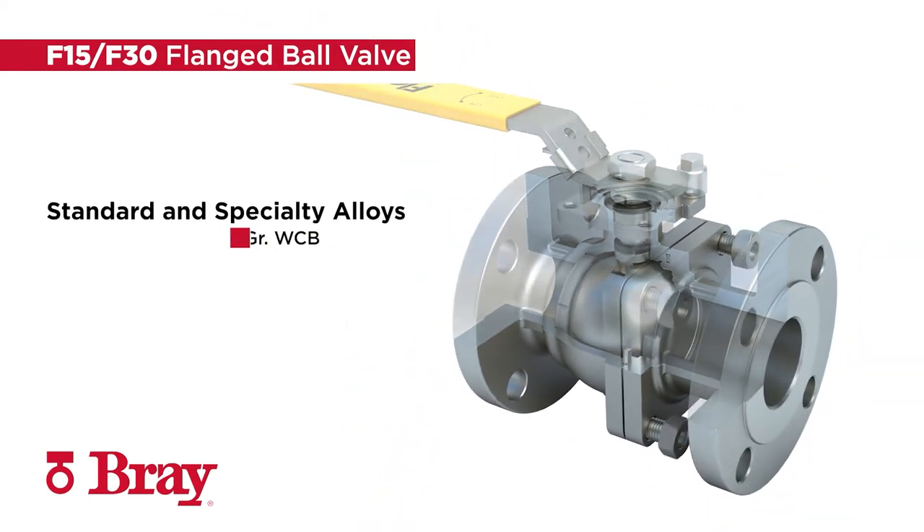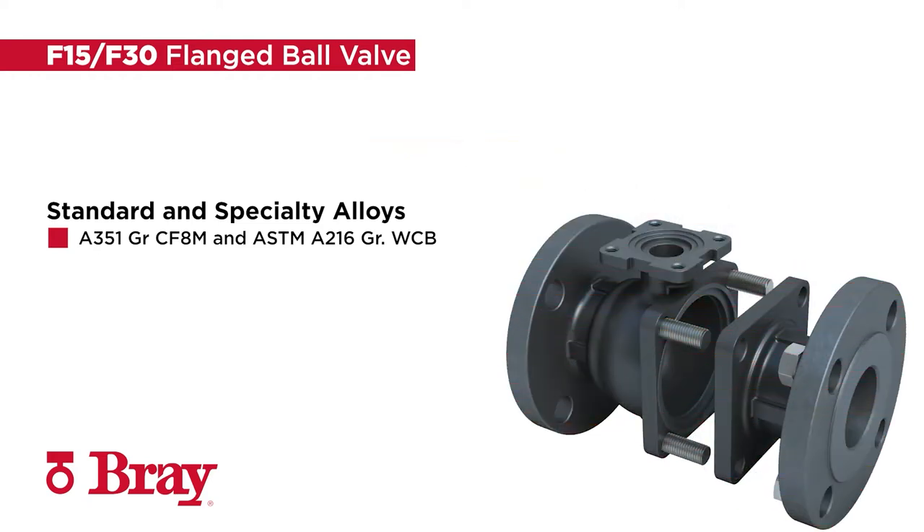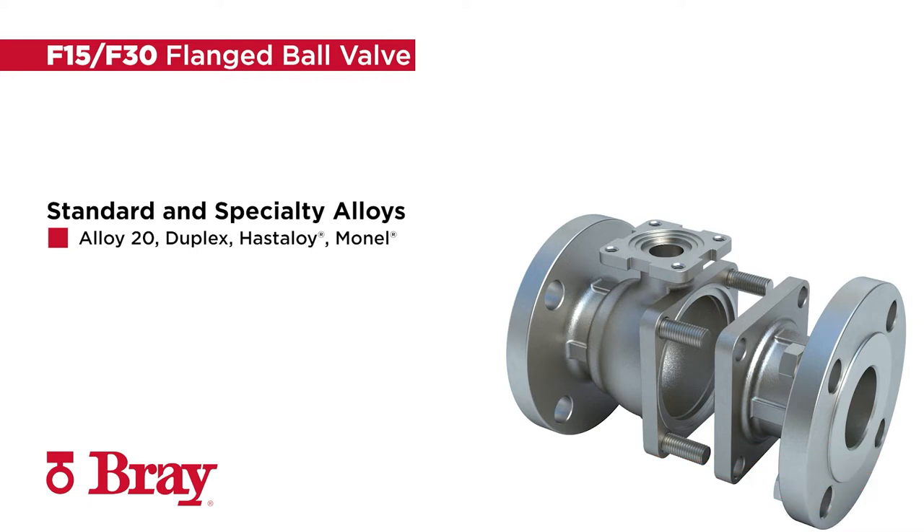The Bray Series F15-F30 are available in standard A351 grade CF8M and ASTM A216 grade WCB, plus a wide variety of optional specialty alloys including Alloy 20, Duplex, Hastelloy, Monel, and more to meet your process needs.